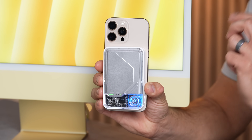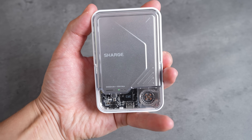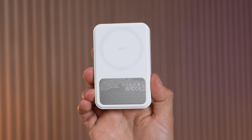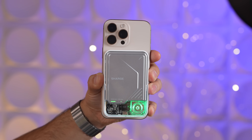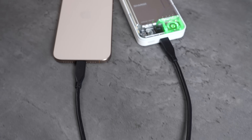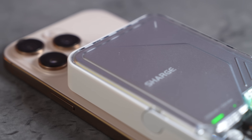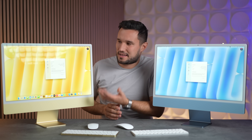First, a word from our sponsor Charge. This is the new Ice Mag 2, which has a dual cooling system with a fan that cools the battery for faster and longer charging. It has 15-watt Qi2 wireless charging with MagSafe, a 10,000 mAh capacity, and a transparent design with an RGB fan. The Ice Mag 2 has a multi-angle folding kickstand for hands-free charging in portrait or landscape, supports 30-watt fast charging via USB-C, and reaches 50% in 25 minutes. You can also charge an additional device with the USB-C port. Check it out using the links in the description and pinned comment below.